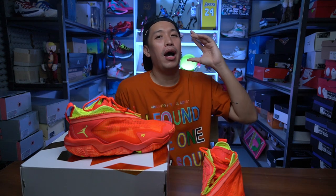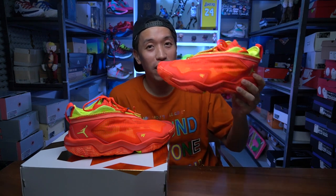Mabuhay everyone, Marches here. Welcome to the channel — for today's video I'll be giving you my initial impression on the YNOT 0.6.